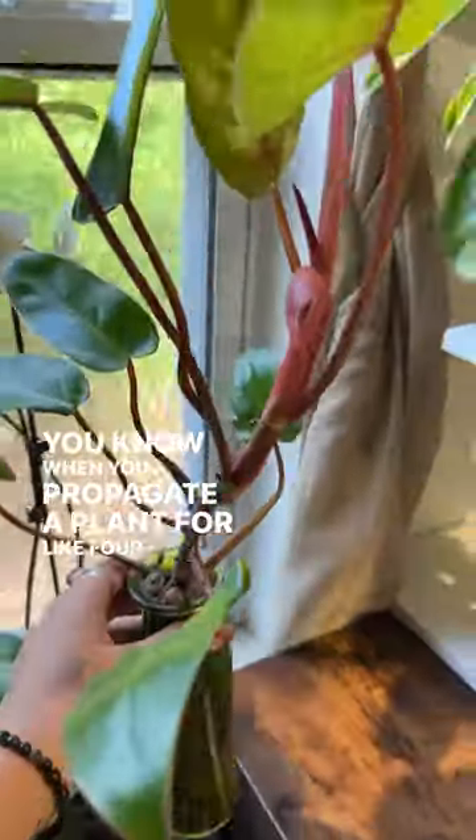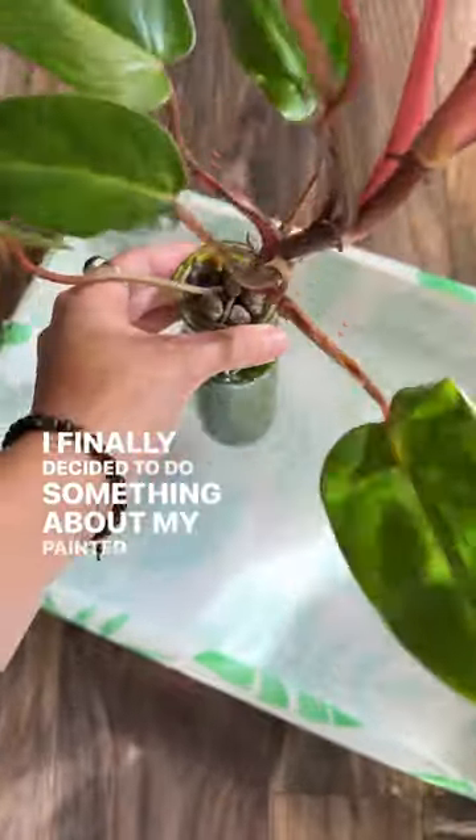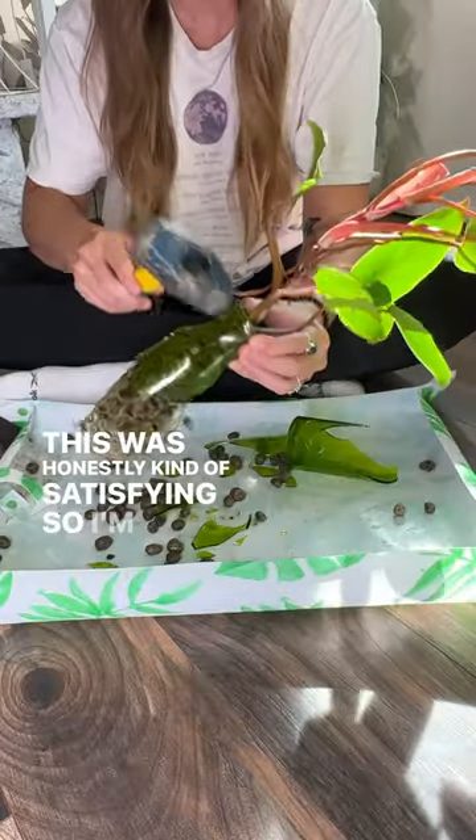You know when you propagate a plant for like four months too long and this happens? I finally decided to do something about my painted lady today, but I could not get it out of this bottle without reinforcements. This was honestly kind of satisfying, so I'm really not that mad about it.